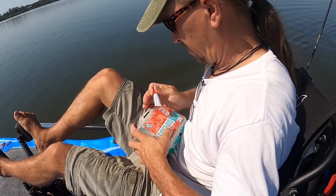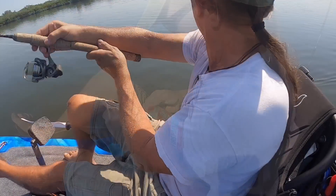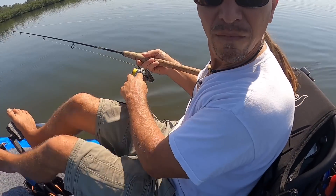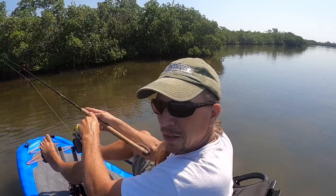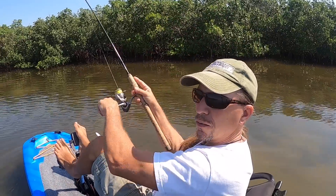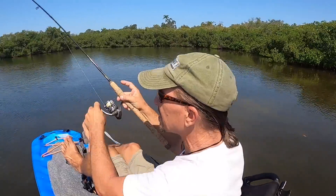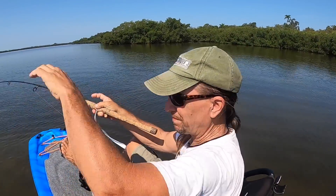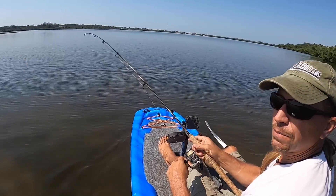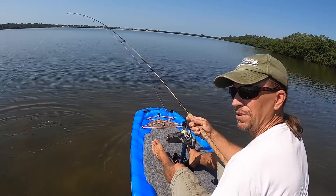Despite all the modifications I had made to this kayak and all the effort I put into working the mangroves, catching a fish didn't seem to be happening, not often at any rate. So I went back to the Lazy Way and restarted trolling. I was trolling back when something decided to come up and eat my lure. A redfish - how lovely. I was thinking to myself how awesome this place would be if you were using live shrimp, but it's pretty awesome even when you're using artificials.